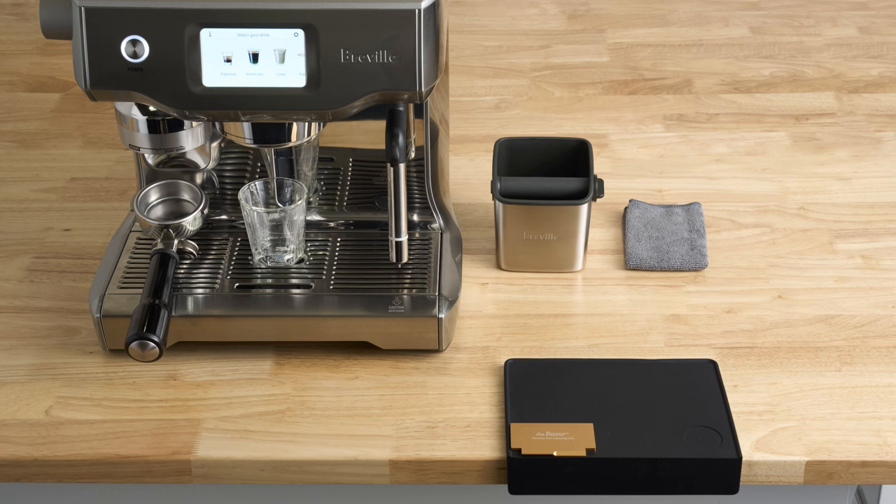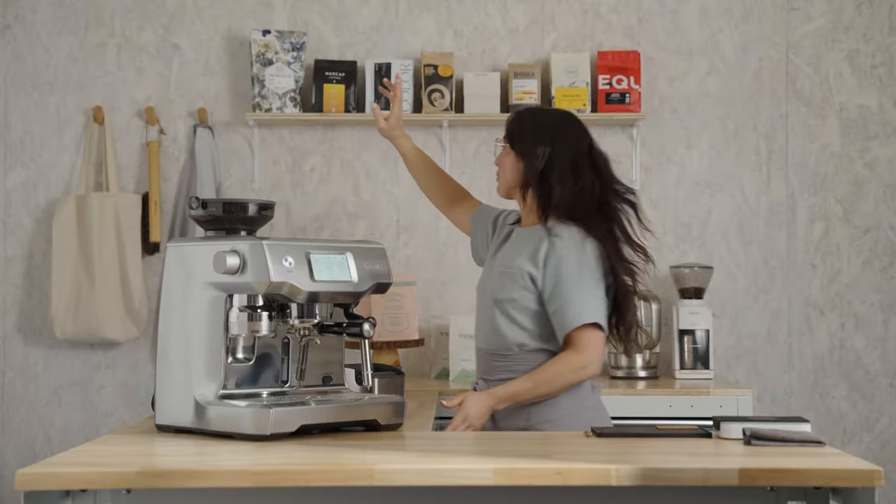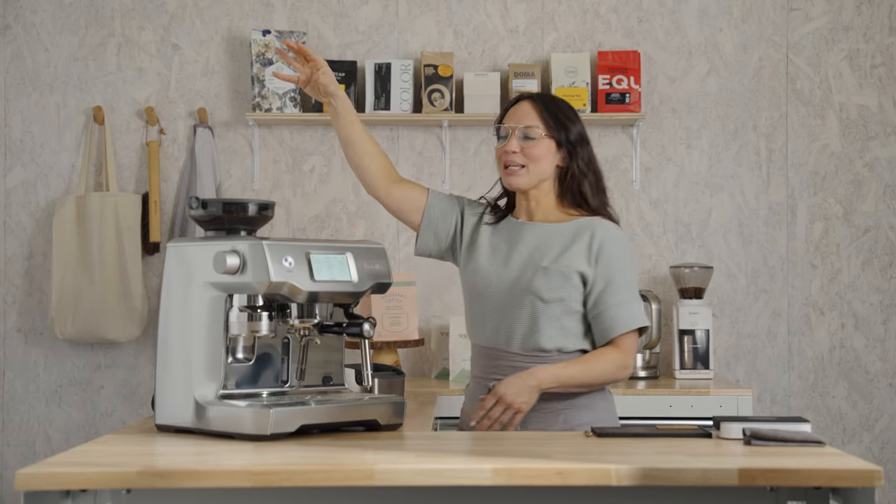Here's what my bar setup looks like from accessories to placement. Pause here if you need a minute to set yourself up for the brew along. At minimum, grab a dry towel. I've got Bolt by Madcap in my hopper.